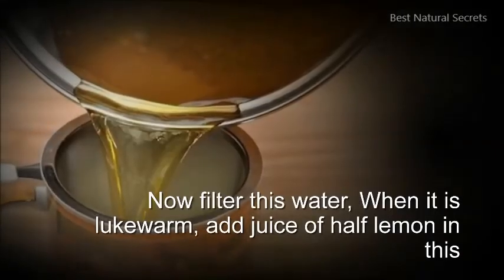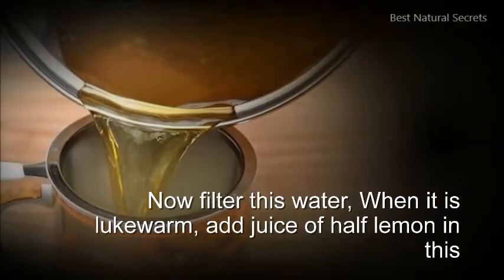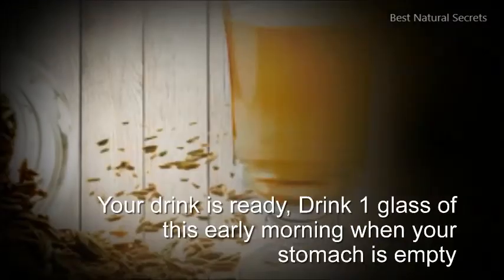Now filter this water. When it is lukewarm, add the juice of half a lemon. Your drink is ready.